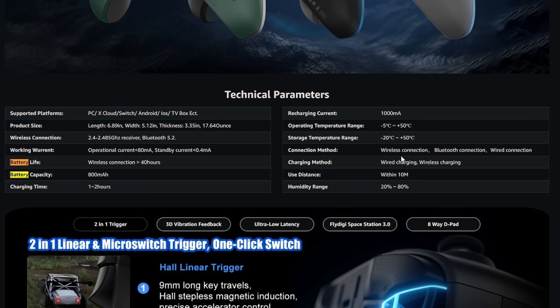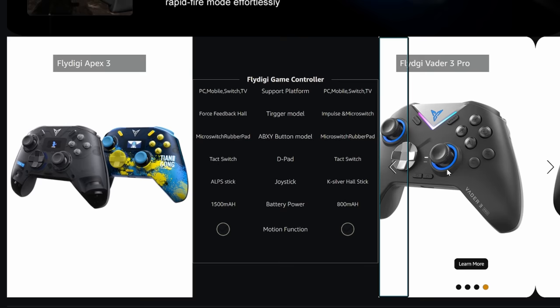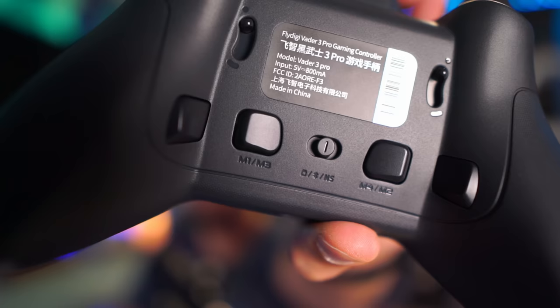Shortly after my last review where I pointed out that the listing should say 'wireless and Bluetooth connection' rather than 'wireless and Bluetooth wireless,' it has now been reworded to clarify you have a wireless connection via the dongle, a Bluetooth connection, and a wired connection. If you're confused about the different models in the Fly Digi lineup, the best resource is the Amazon landing page comparison chart — not even the manufacturer's website. You can switch between different models on the right side. Notably, the flagship Apex 3 has Bluetooth but you can't use it to connect to PC — that Bluetooth connection is only for Switch.